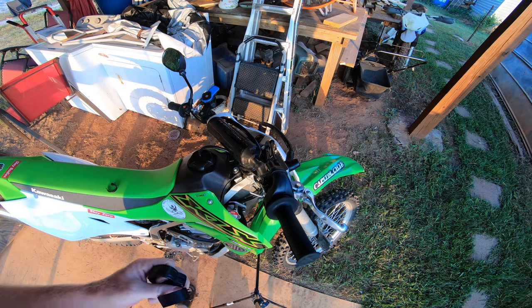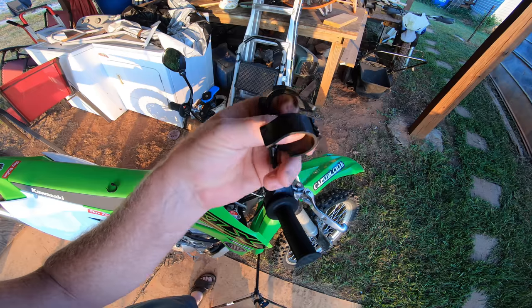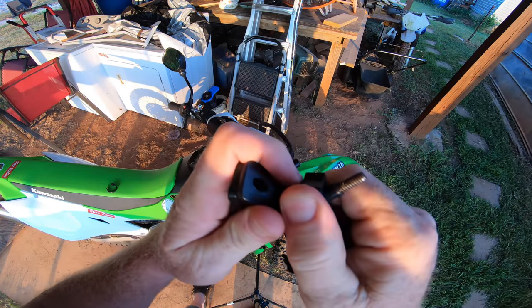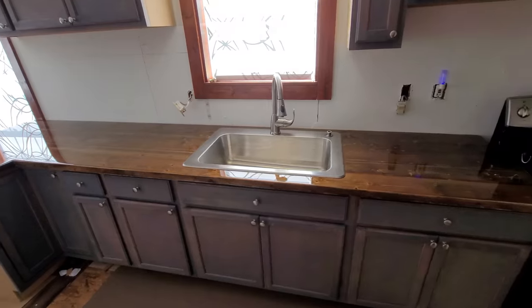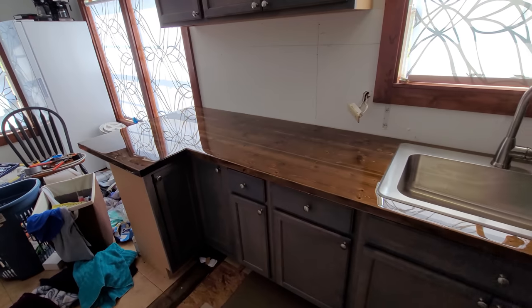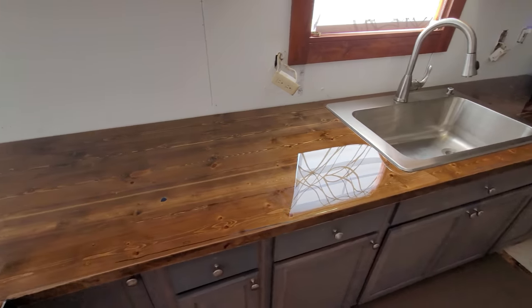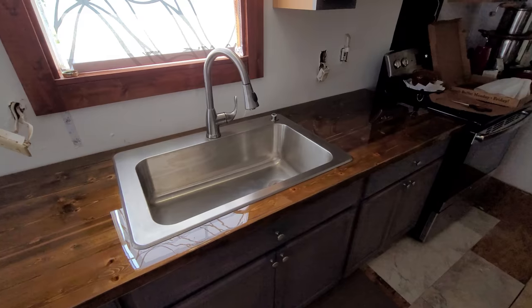I went and ordered the actual GoPro mount that looks similar to this. In the meantime I think I'm just gonna go ahead and throw this on. I totally do projects over the course of two years - and while, not too bad when she's all said and done.